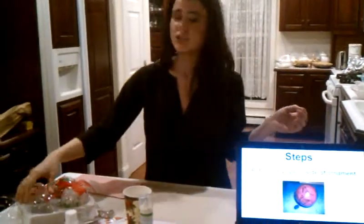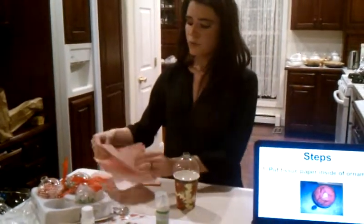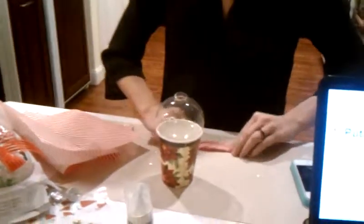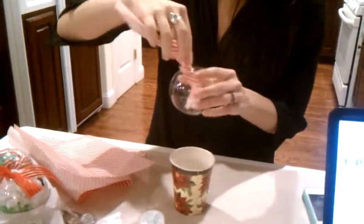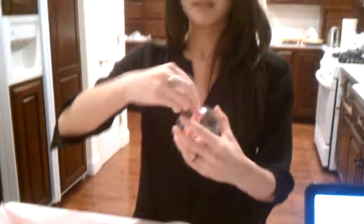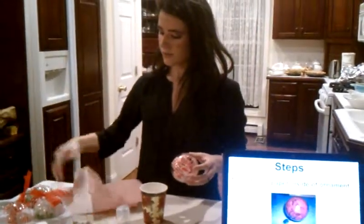First, we're going to put tissue paper inside the ornament. Take your tissue paper and just rip it like so, then fold it a few times so it can fit inside the hole, and push it right inside the ornament — just like this. You want to do this until it fills the entire ornament. I have one that's a little more full to continue our ornament-making process.